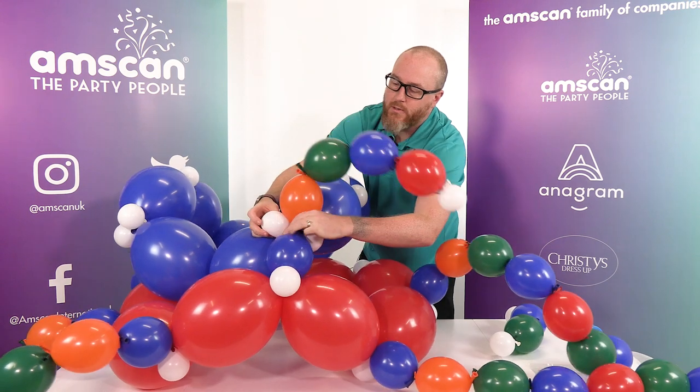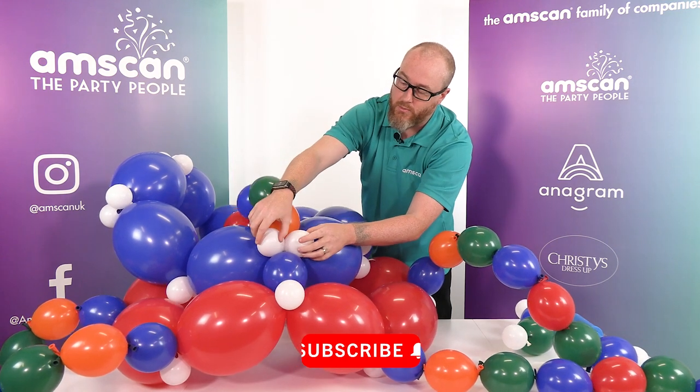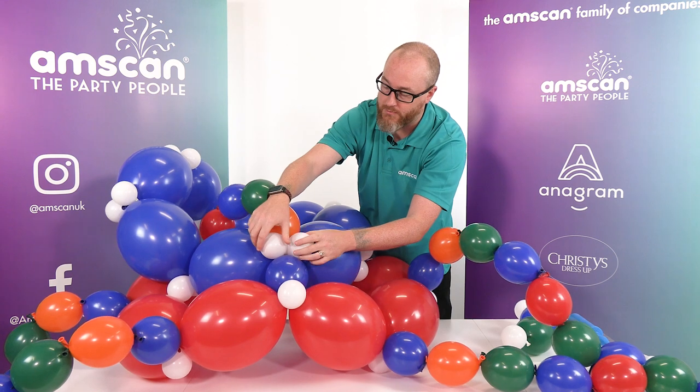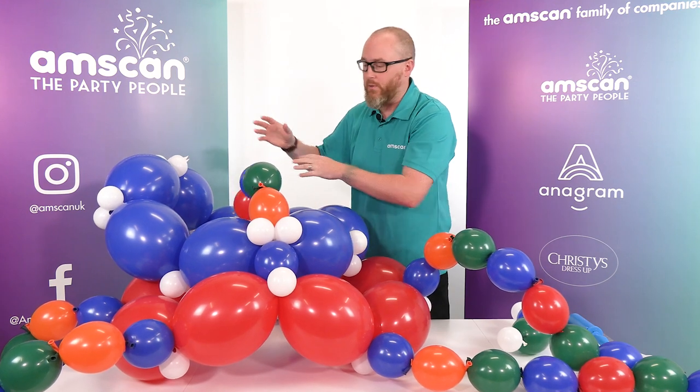Now we're going to take the duplets, twist them and lock them in place. I personally only ever do one single twist clockwise — I know that's strong enough to lock it in place. And if I need to undo something later on, it's a single twist anti-clockwise to take everything apart.